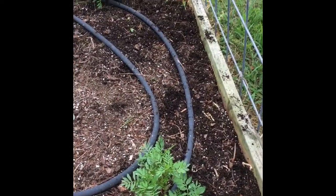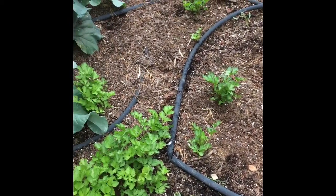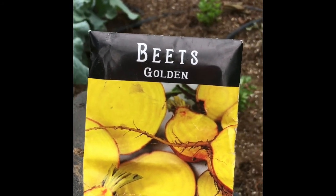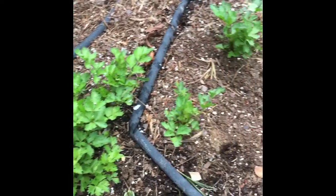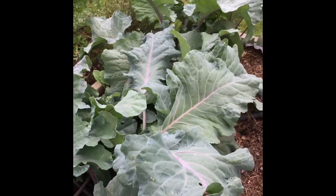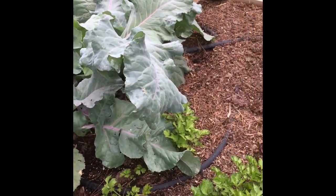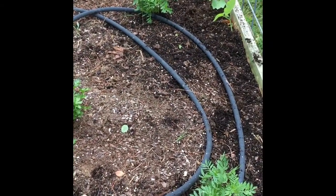Now that I have the green beans planted right there along the edge of the trellis, I'm going to fill in all this extra space here with golden beets that I got from Baker Creek Seed Company. What I have growing in here is celery, so I'm going to kind of avoid that. And then I have these kohlrabis down here which are about ready to harvest, so those will be coming out soon and I can fill in the whole rest of this bed with beets. We eat a lot of beets, so no problem on that.